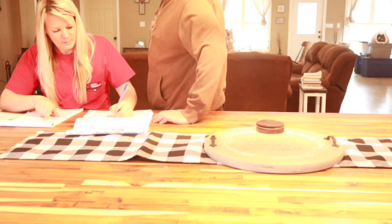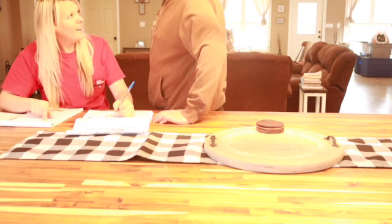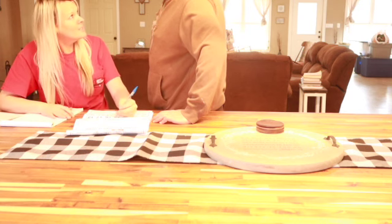What are you doing? I'm planning out the garden. In January? Yeah, so we'll be ready because in February we've got to start some seeds indoors.